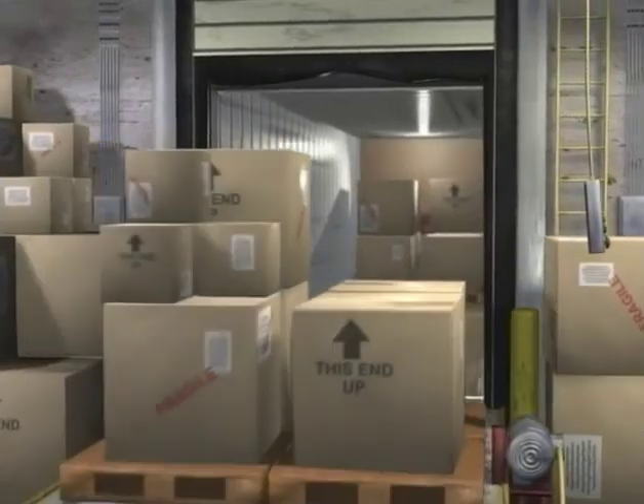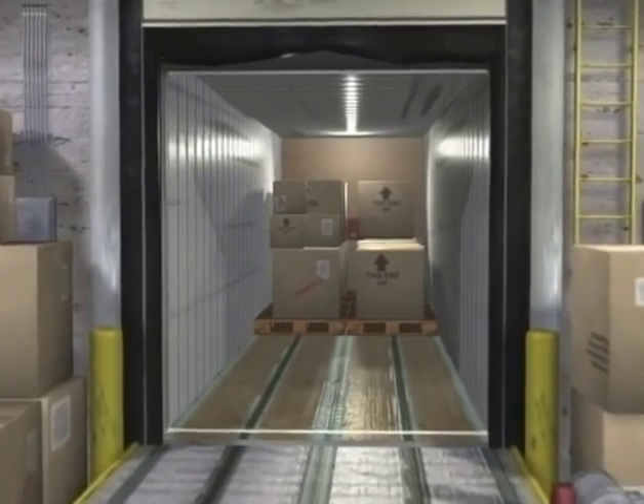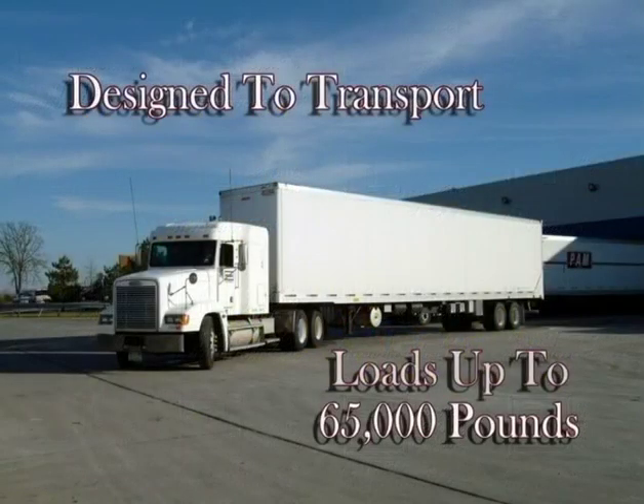A 53-foot semi-trailer can be loaded or unloaded in less than 2 minutes. The Cargo Handler is a safe, durable, and simple system to operate, and is designed to transport loads weighing up to 65,000 pounds.